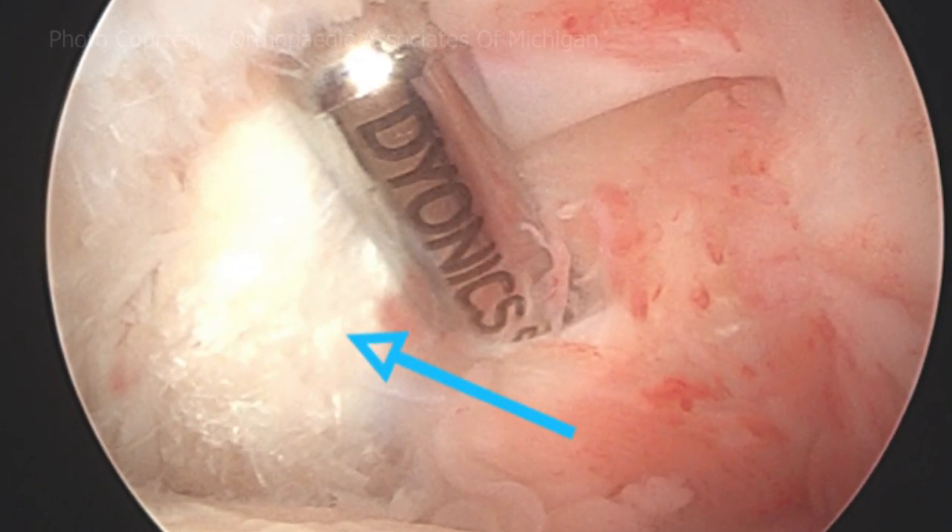You have two biceps tendon muscles and tendons that can do the same job, so releasing one of the tendons really does not cause any severe deficit as far as function or range of motion. Actually, it should help her because she'll have less pain.